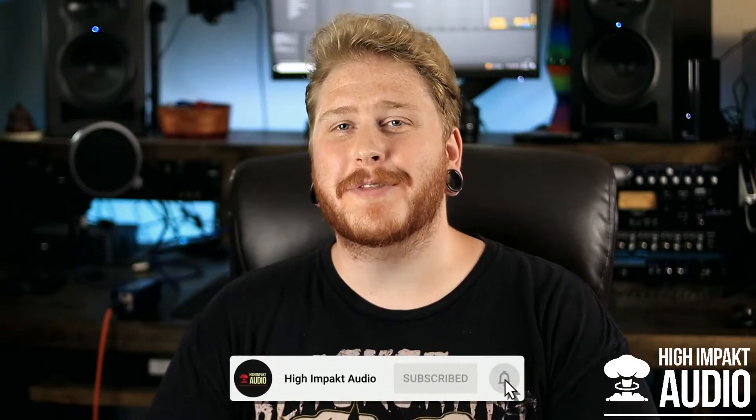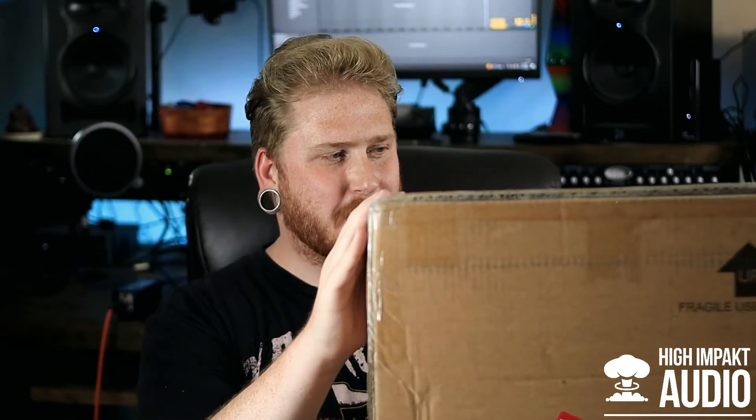What is up guys, and welcome back to another new gear unboxing video. I'm having a ton of fun with these — it allows me to be a little more one-on-one and personal with you guys. I really enjoy opening boxes because it's like opening presents on Christmas Day. Today I have a box here that showed up, and I've been waiting for this since February or maybe the first of March.